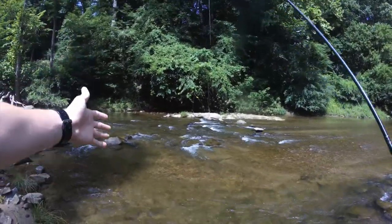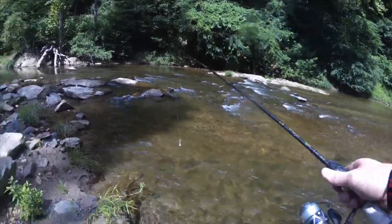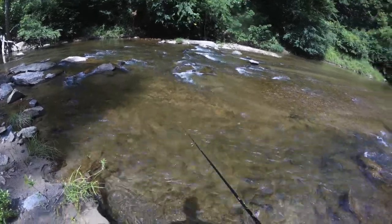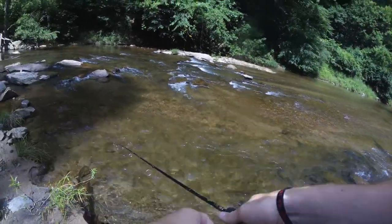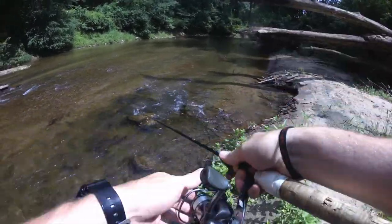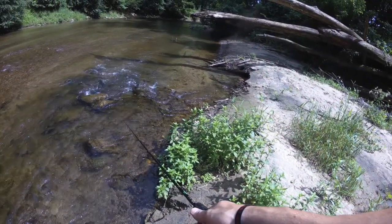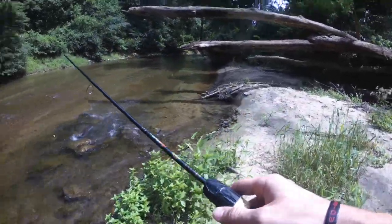Moving water can be tough, especially if you're not using flies. But whenever I see this moving water, I'm just going to do one cast into those tiny eddies behind rocks where the current isn't as strong, and I'm just hoping that something sitting in there will reaction strike my lure.